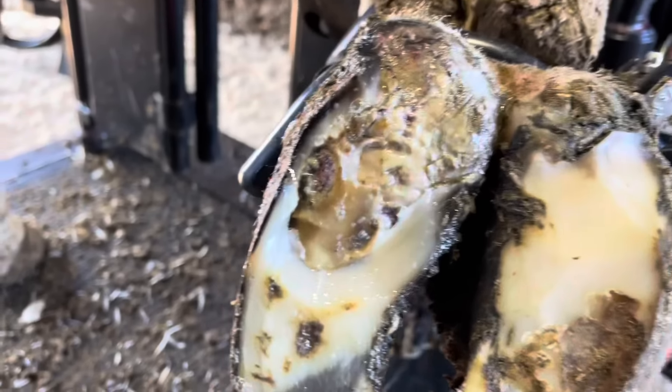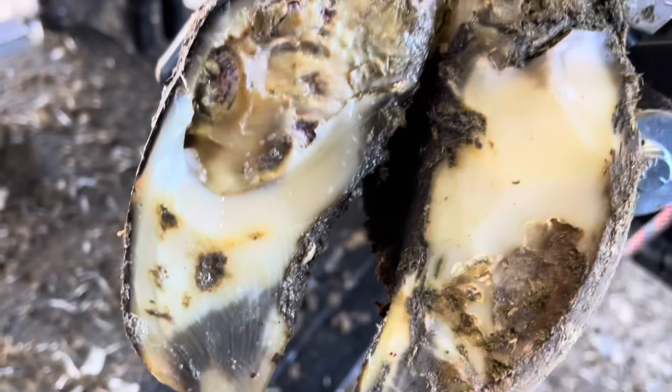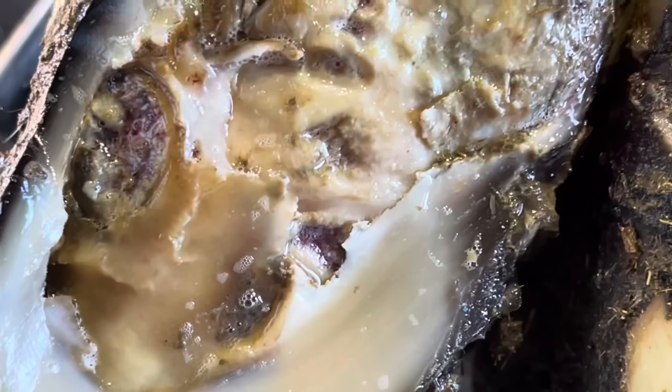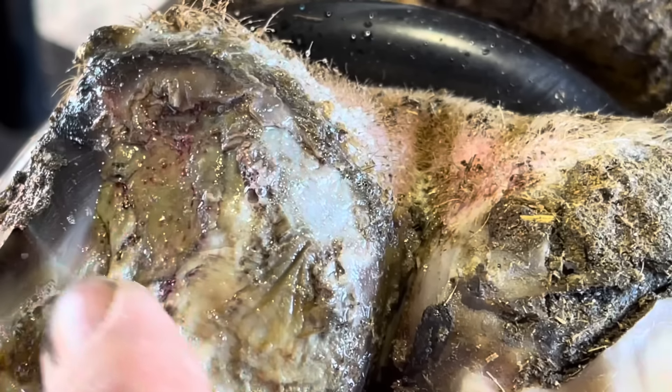The more I remove, the more problems I uncover. Not only do we have this spot here, but as we zoom in we've got another spot right down here of digital dermatitis. Moving up toward that heel bulb, there's another area of disturbance here — and we're not done yet.